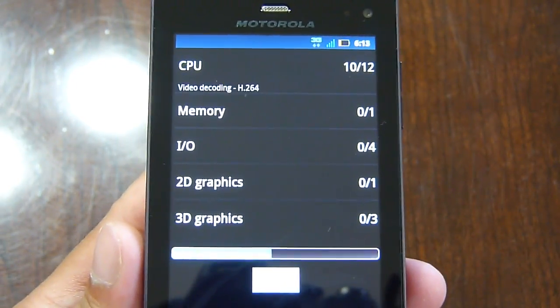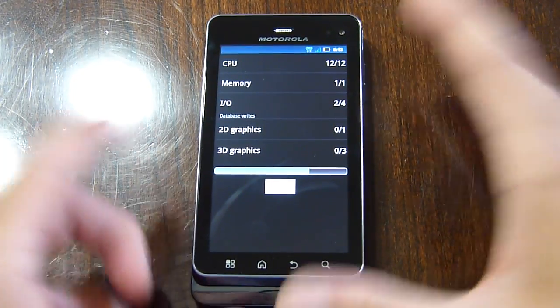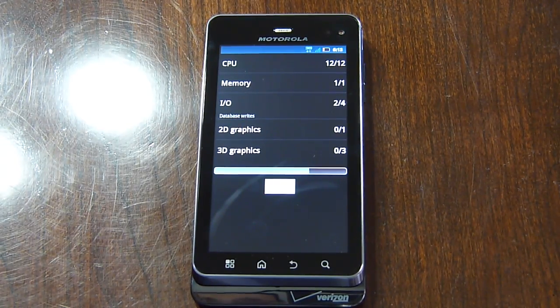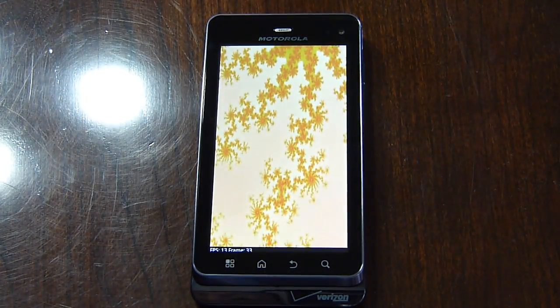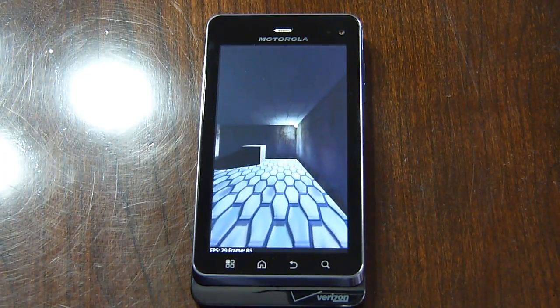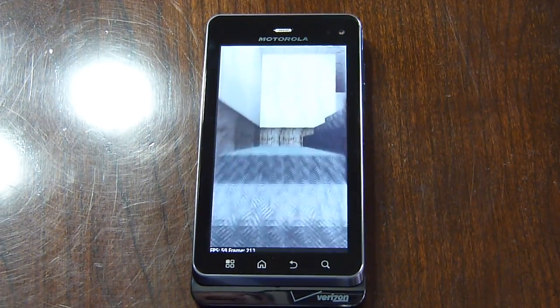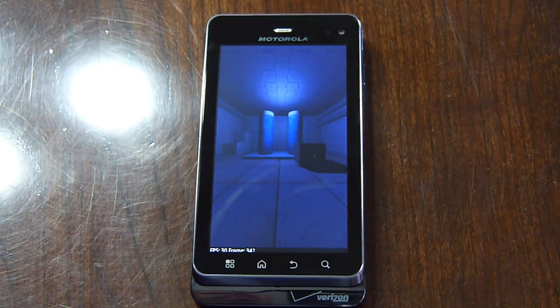As we all know, not everyone is going to base the performance of a handset purely on benchmark scores. It ultimately comes down to the actual platform experience, and it's going to vary for each and everyone. Of course, the glitzy looking presentation of this customized interface does contribute to probably lower scores, as opposed to a stock Android 2.3 Gingerbread experience.